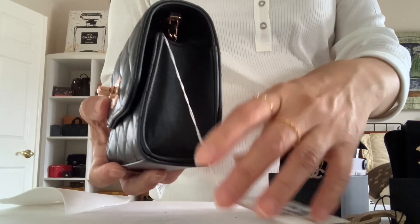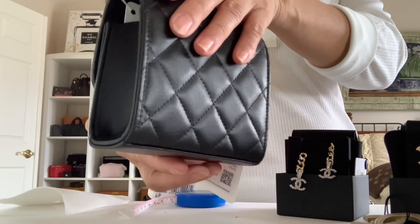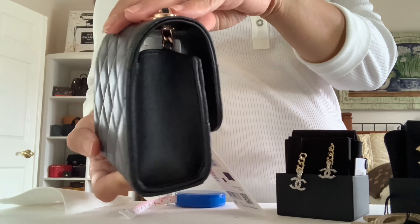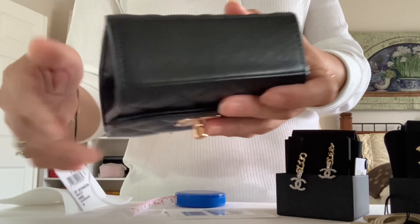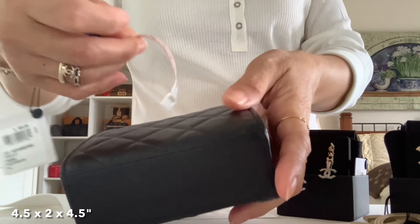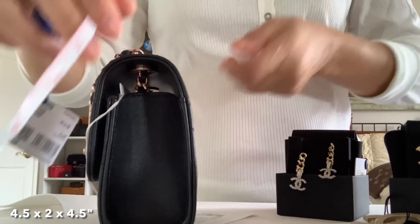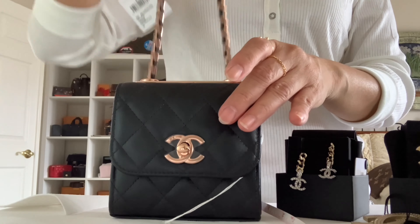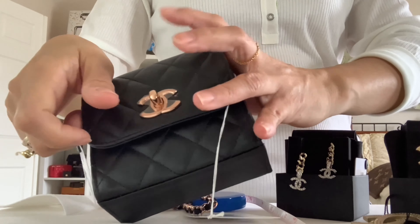Lambskin leather. Here is the side, the back — no pocket — and the other side. Here is the bottom. The measurements are two inches by 4.5 inches, and the height is about 4.5 inches. Love the sound of the chain! Let's look inside.